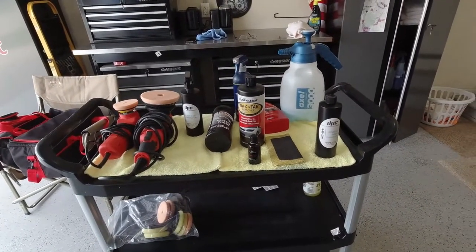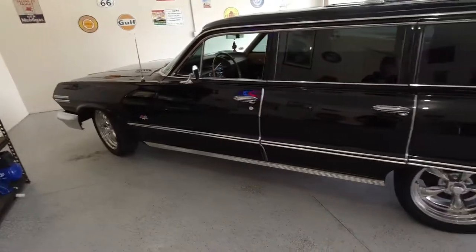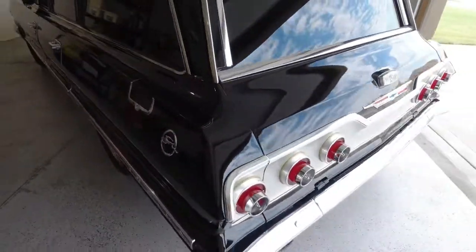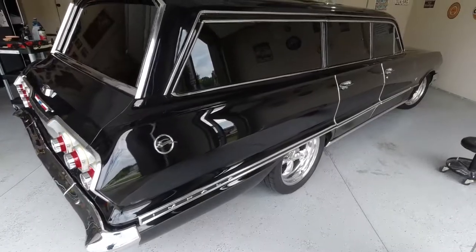Those are all the things we used to do a paint preservation on this 1963 Chevy Impala. It is an absolutely beautiful car — every piece of trim, chrome, and everything on this car is stunning.